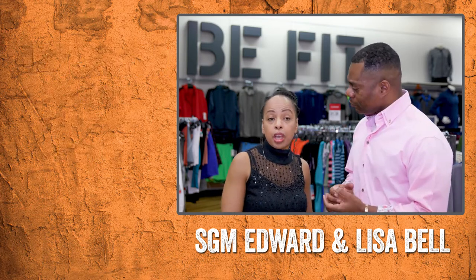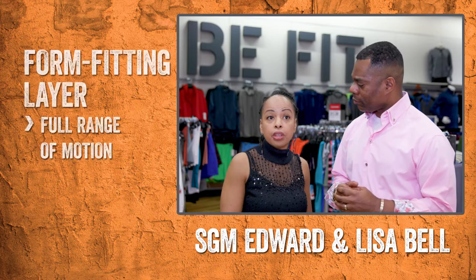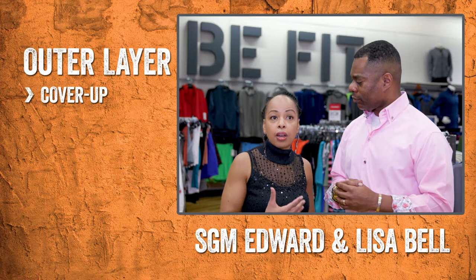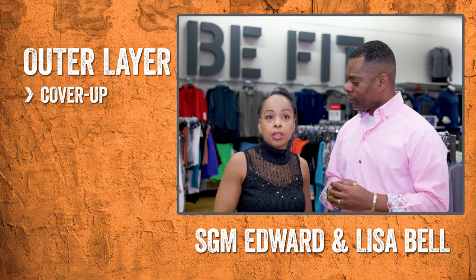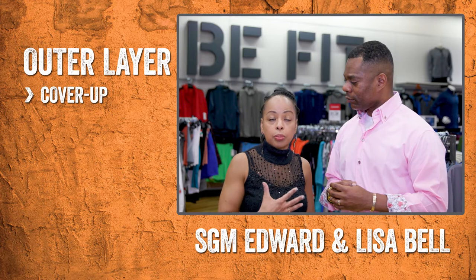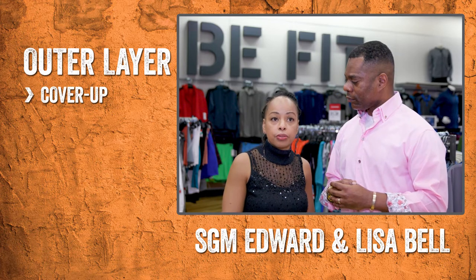And then in the summertime, it's really just two layers. You got your form-fitting layer that gives you the full range of motion you need. And also the outer layer is merely a cover-up that once you finish your workout, you can place that on and it absorbs the sweat and everything from your body.